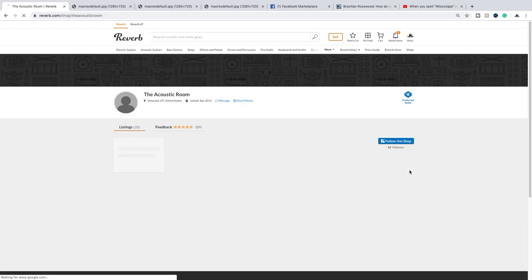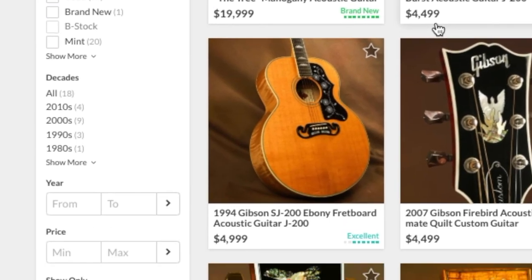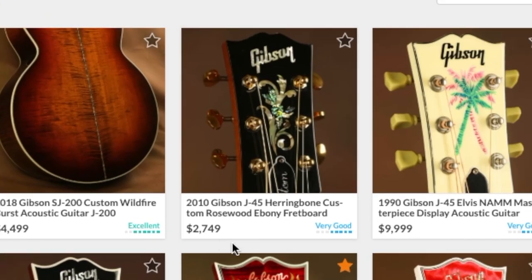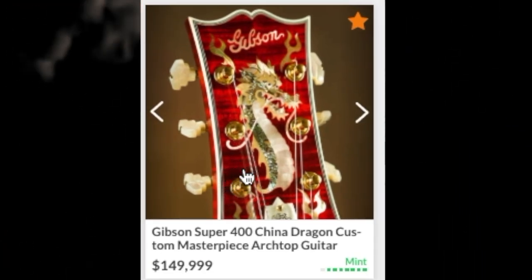Let's check out what the acoustic room's got going on today. 20,000... 5,000... 3,000... 10... 150! Let's check this one out today.